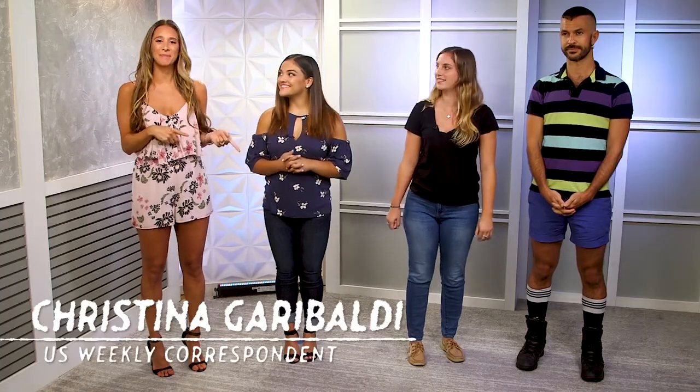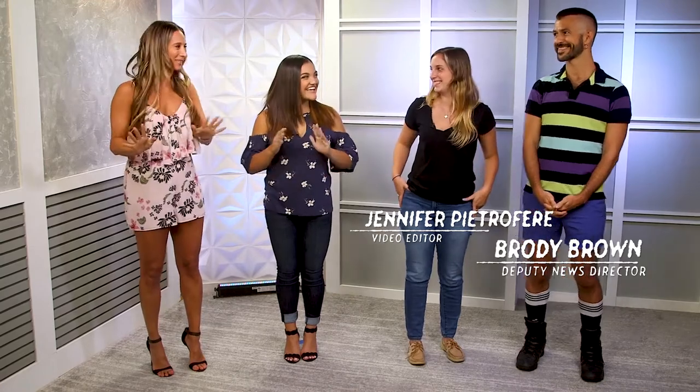Hey guys, Christina Garibaldi here with Olympic gold medal winner Lori Hernandez. Now she is going to teach us — me, myself, Jen, and Brody — how to do some gymnastic moves.